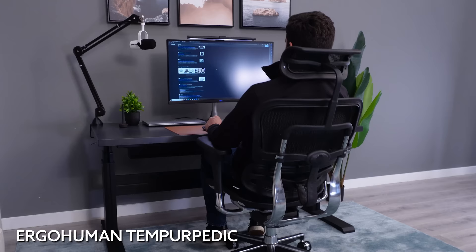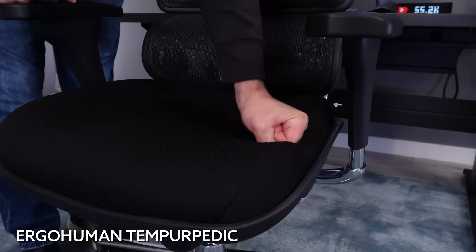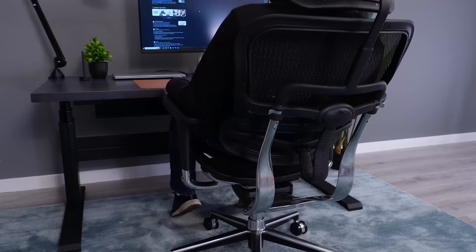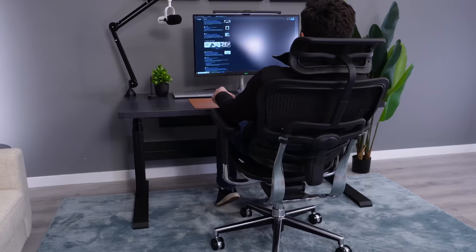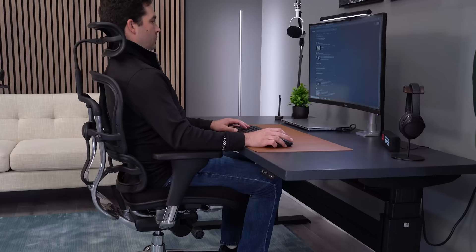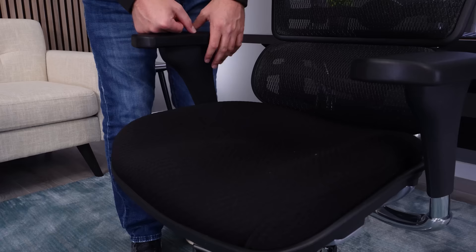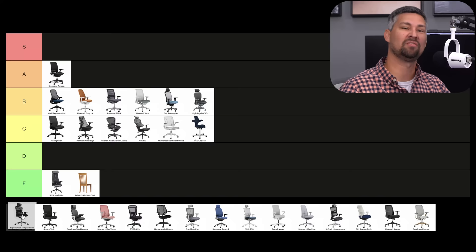The ErgoHuman Tempur-Pedic is the newest addition to the ErgoHuman lineup with some Tempur-Pedic foam in the seat. I'm not really a fan of it — I think it's about the same comfort level as the mesh seat, which is not great — but I do like the backrest and the recline. I'm going to be at a C-tier for this chair. I actually like the Tempur-Pedic seat foam in the ErgoHuman, and this is my preferred version of the chair. I love the mesh backrest and I've always been a fan of that aggressive lumbar support. I'm going B-tier. I like the contour of the seat and I also love the firm but flexible lumbar support. So with a B for me, this averages out to a B.